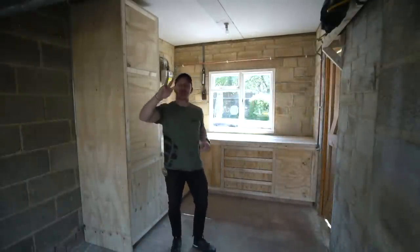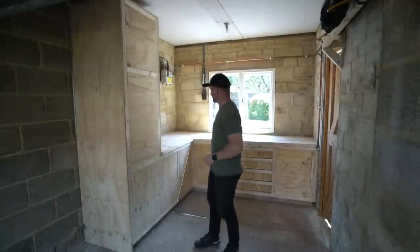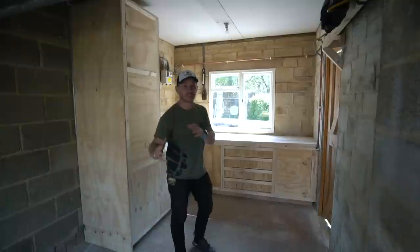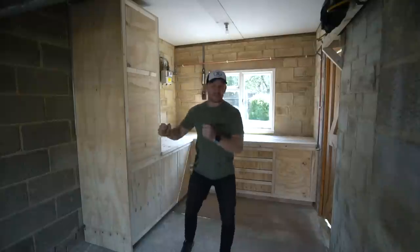Welcome back you beautiful people! Welcome to episode three of Blake Builds Bike Cave. I'm still figuring out a name. I've been getting so many in the comments down below, on my social media, everywhere.